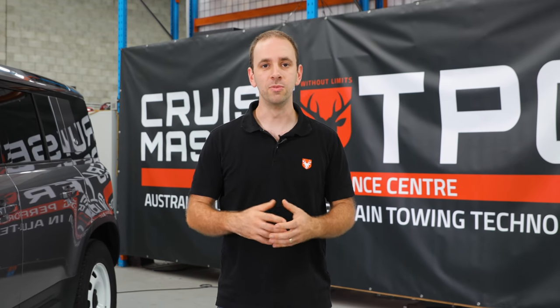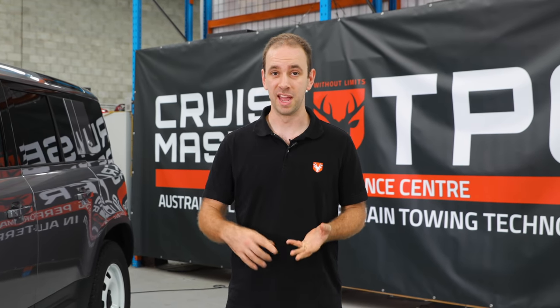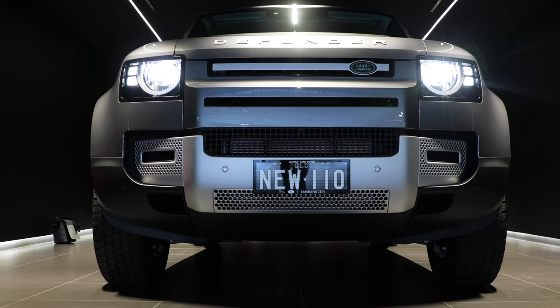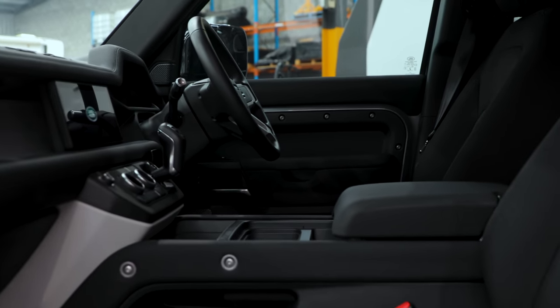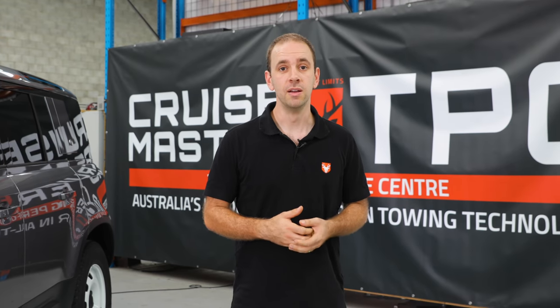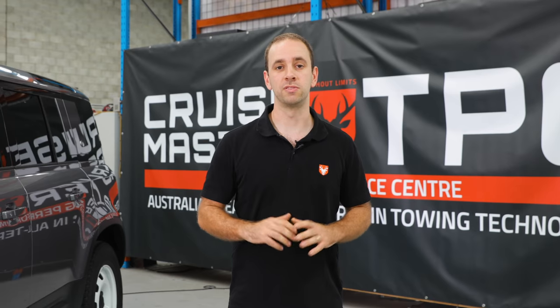When the new Defender was announced we were really excited. Everything stacked up on paper and it was potentially going to be our new rat run vehicle. Things like the 32 inch tyres, 900 kilos of payload, three and a half tonne towing, air suspension from the factory as well as an easy clean vinyl interior — it's a perfect recipe. But just like the terrain it was designed for, it's been an up and down owning experience from the beginning.